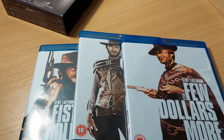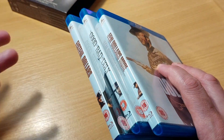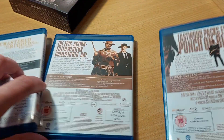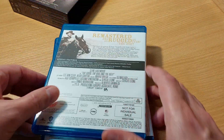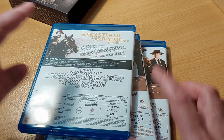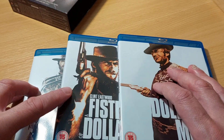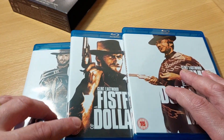Now why do a video on this particular set? Well, there might not appear to be anything really fancy about this box set, but there kind of is. These are loaded with special features. When you look at the black banner it will show you the special features. I painstakingly went through these menus to verify they were exactly the same as the American MGM set — and they are.